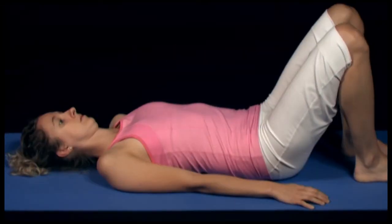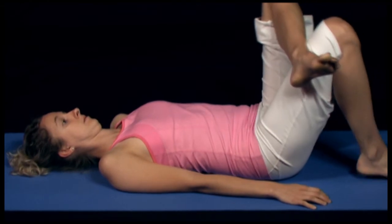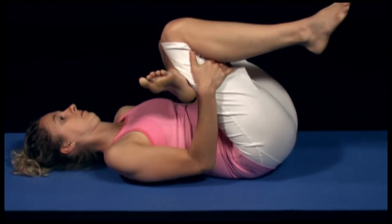When pulling the leg towards the chest, if you find that your back has a tendency to flex and the lower back pushes into the floor, this is an indication that motion is occurring at the lower back instead of the hip.